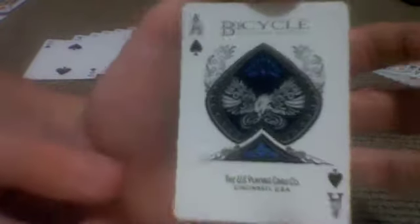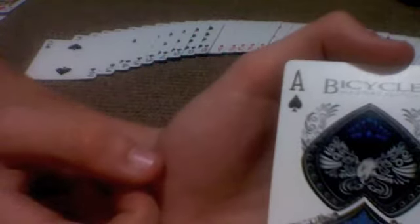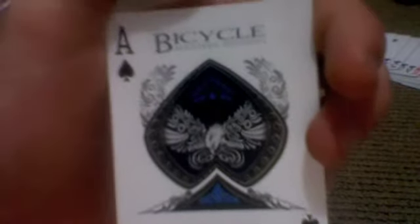This is an alright deck. All that's good with it is pretty much just the Ace of Spades. So there's another deck review — that was the Blue Masters Edition. See you next time.